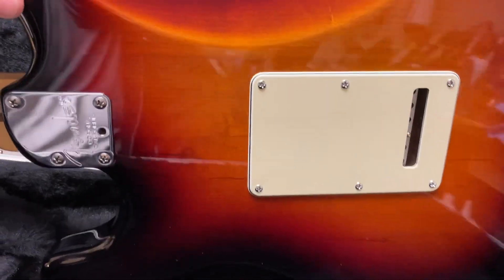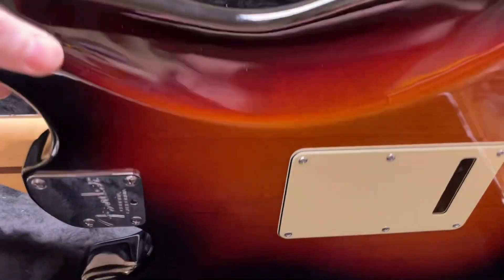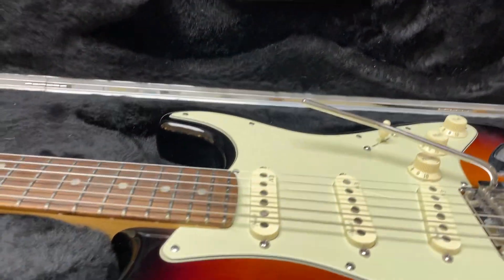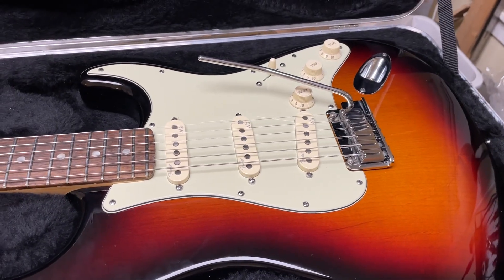Like I said, it's in really excellent condition. There are some minor surface scratches and things you see just from handling and a little bit of playing time that it did have. None of it is obvious — you have to catch it in the right light to see it. Nothing goes through the finish, so probably you could take it away with some elbow grease if you wanted to.